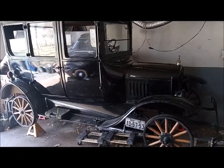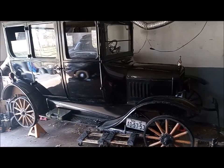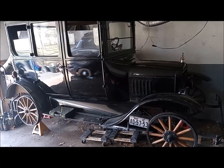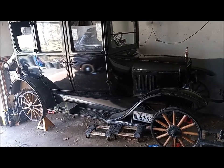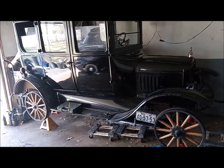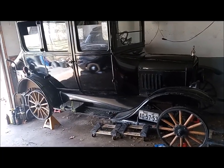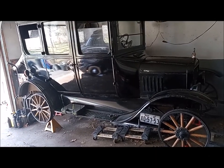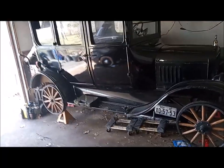This is my 1923 Model T and I decided to put new tires on it. I was told this was going to be a big hassle, especially getting the old clincher tires off the rims, but I haven't had a very difficult time so far. I wanted to make a video because I didn't see any on the internet about clincher tires for the Model T — I saw a lot for the split rims, but not these.